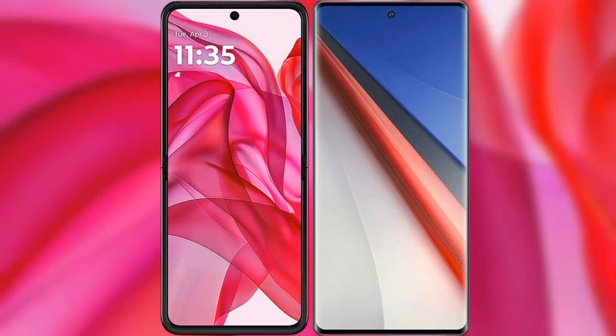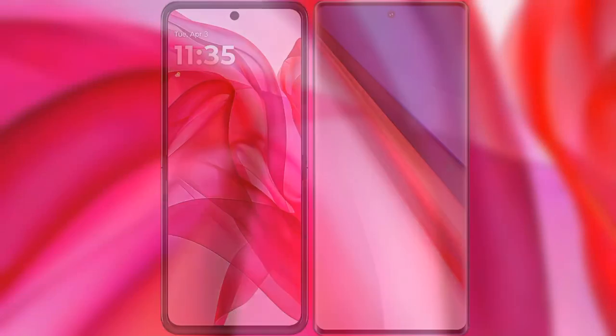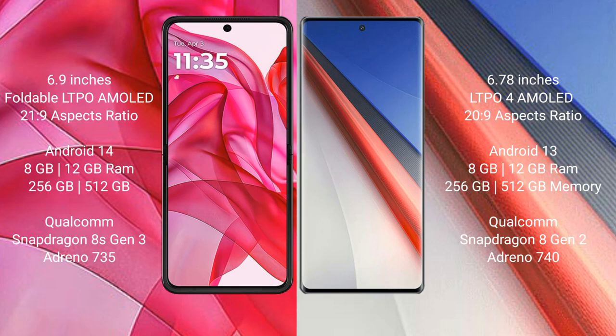I will compare the new Motorola Edge 50 Ultra with Vivo iQOO 11 Pro. Motorola Edge 50 Ultra comes with a 6.9-inch foldable LTPO AMOLED display and Snapdragon 8s Gen 3 processor. Vivo iQOO 11 Pro has a 6.78-inch LTPO4 AMOLED display and Snapdragon 8s Gen 2 processor. Motorola Edge 50 Ultra runs on Android 14 operating system.